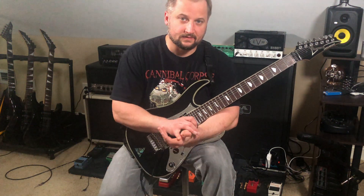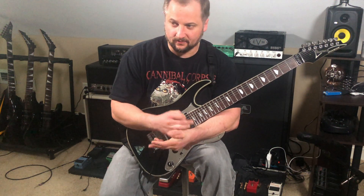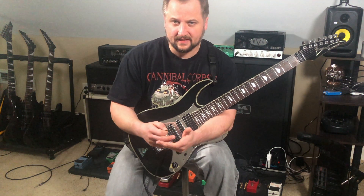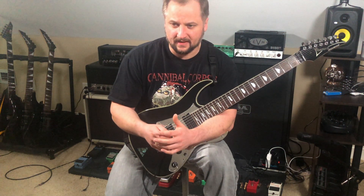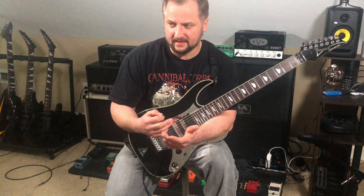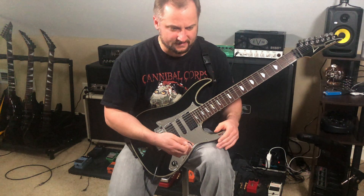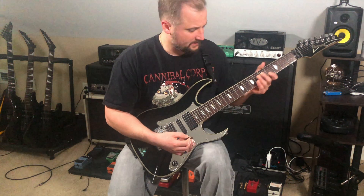I like to start a lot of my leads off with slower melodic parts, just as a way to round off the edges or sort of lean into the solo. In this case I'm starting out with what seems like a major-sounding run over minor-sounding chords — to me it just sounds very musical.